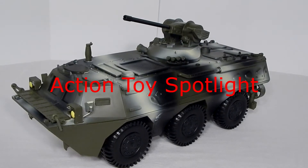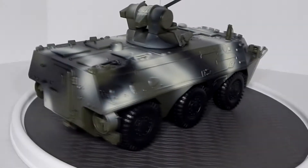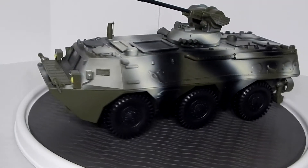Hello and thank you for watching Action Toy Spotlight, where we'll be shining our spotlight on the World Peacekeepers Power Team Elite infantry fighting vehicle. This model is the Norenko Type 92, a six-wheeled IFV used by the Chinese military since 1986.